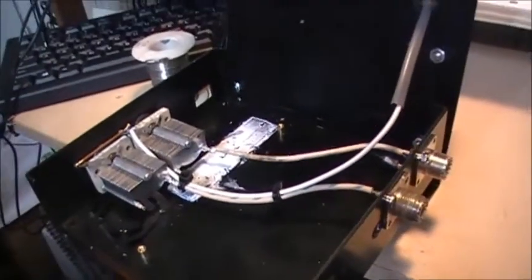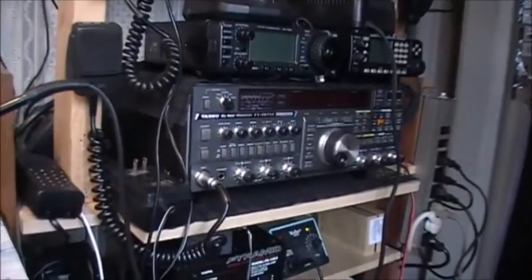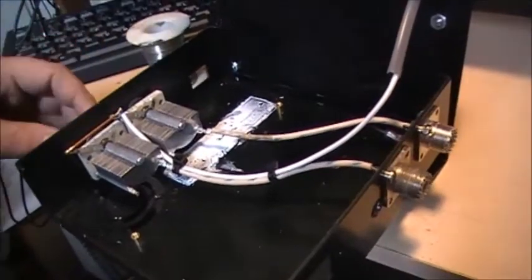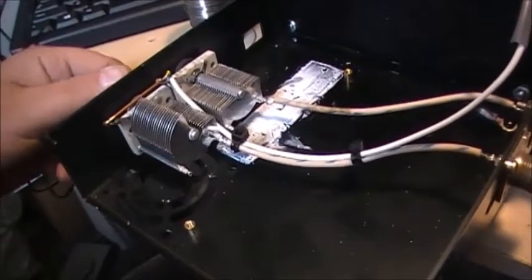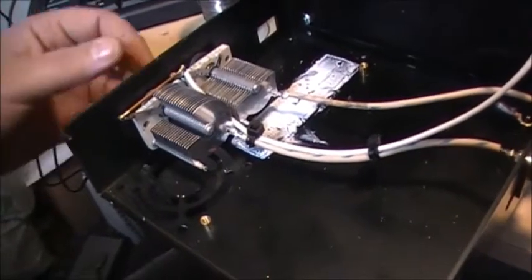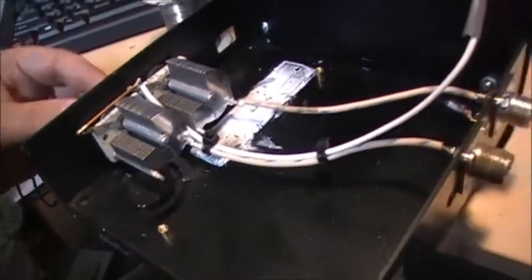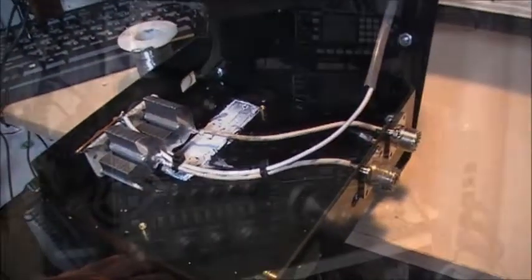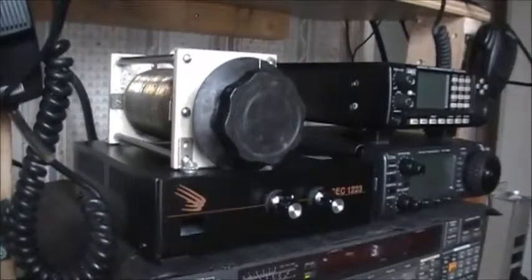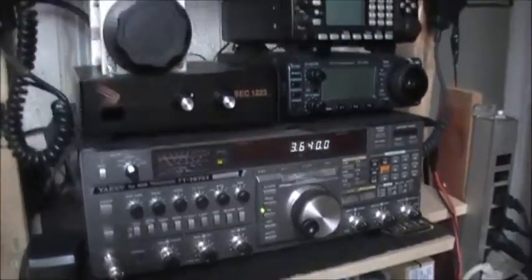I'm going to close it up now and test it on the old little 767 there, and see if this will actually tune on airwaves. I think this should work fine. Yeah, I think it's a pretty neat little tuner I've got made here. Anyways, I've got the tuner hooked up now to the Icom 767, and she is definitely working.